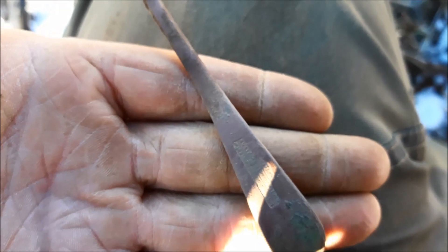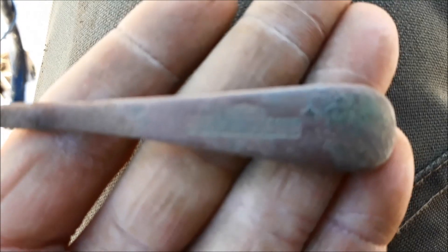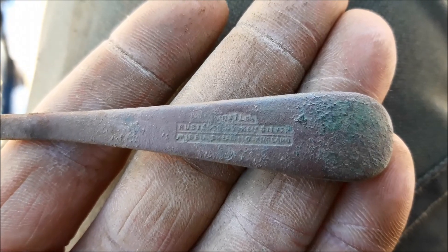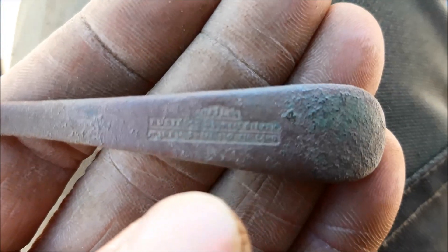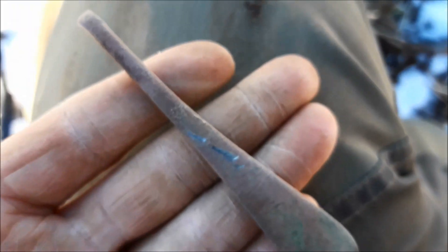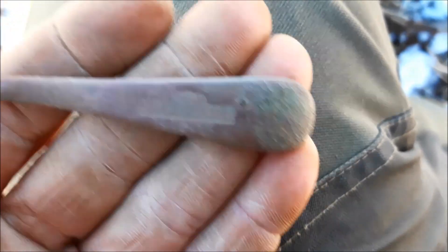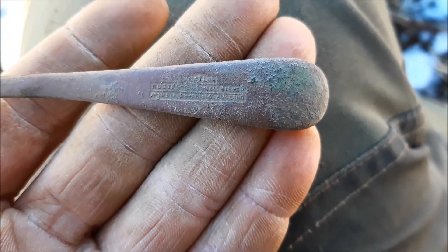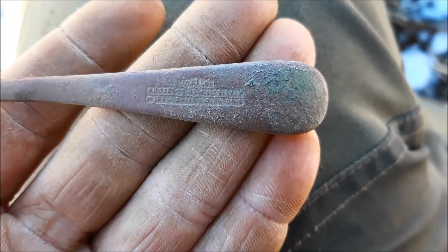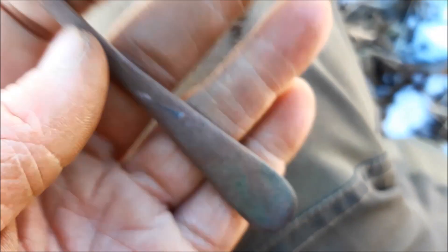I just dug up a bit of a spoon, which I've cleaned up, and it says 'rustless nickel silver.' However, nickel silver doesn't actually have any silver in it — I'm sure that's just to annoy metal detectorists. It's got nickel and I think zinc and something else. But even though it's called silver, it has no silver in it. So there you go, we've got a nickel spoon.